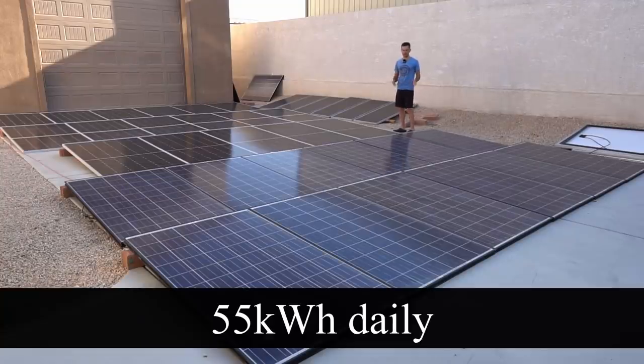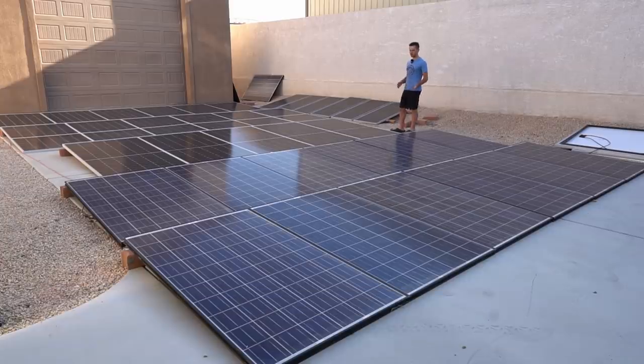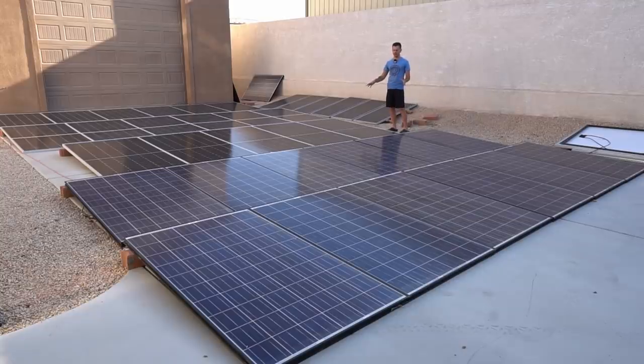This is the solar array — we have 10,000 watts of solar on my backyard's driveway. It produces 55,000 watt-hours every single day, which gives me about 220 miles with my Tesla Model 3. But typically I drive under 100 miles, so the rest of the power goes to my air conditioner.